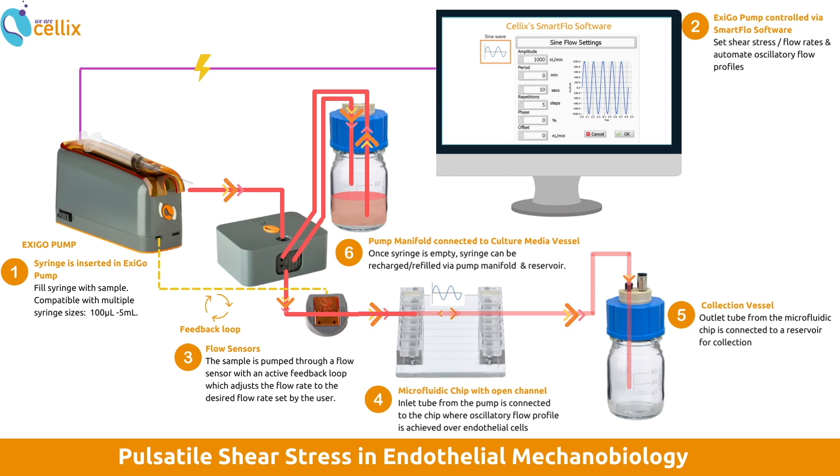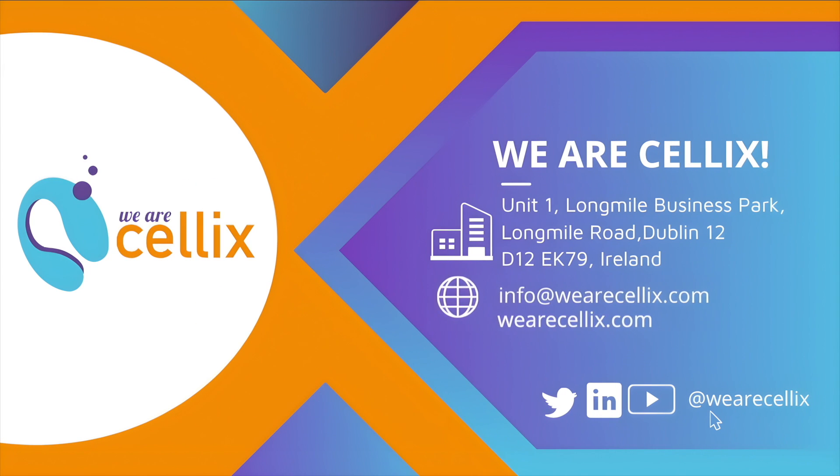This setup increases the efficiency and accuracy of your endothelial experiments. If you'd like to learn more about our microfluidics solutions, check out our website or contact us using the info on screen or in the description below.